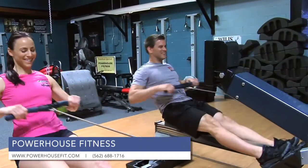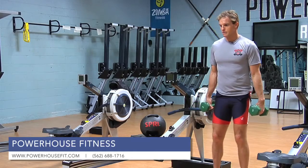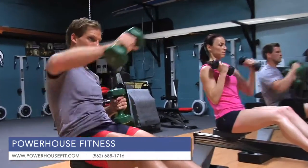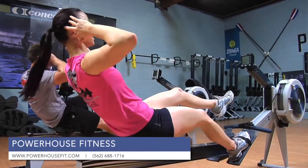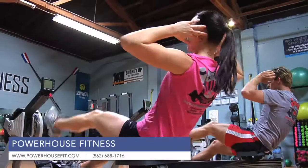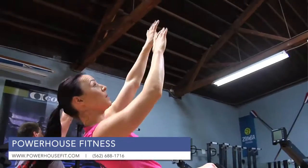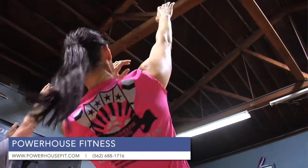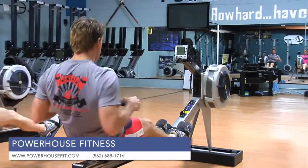During our workouts a lot of people ask if we just row the whole time. We actually row about 60% of the time, and for the other parts of the class we use boot camp style weights and training. We also use weight balls or medicine balls where we do core exercises as well as squats. We put these all together in a class format to get the best possible workout.